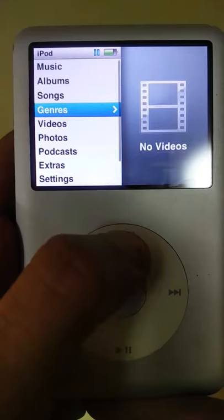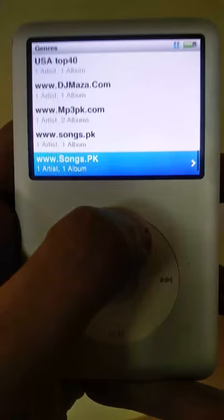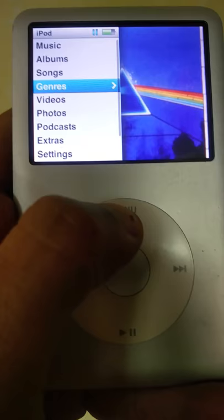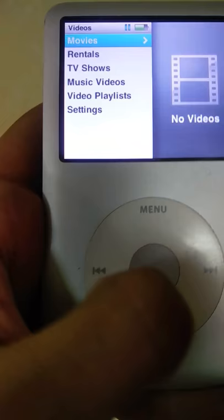You can find a song or listen to music based on genre. This is all auto-populated — you add songs to your iPod and it automatically arranges them into various genres.